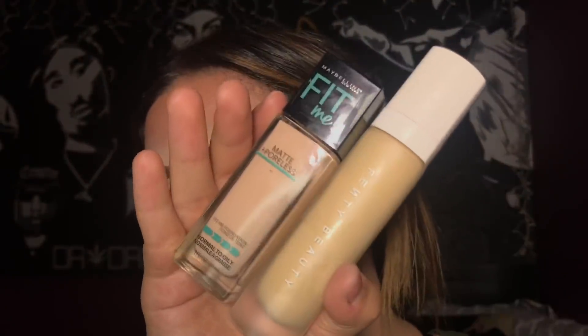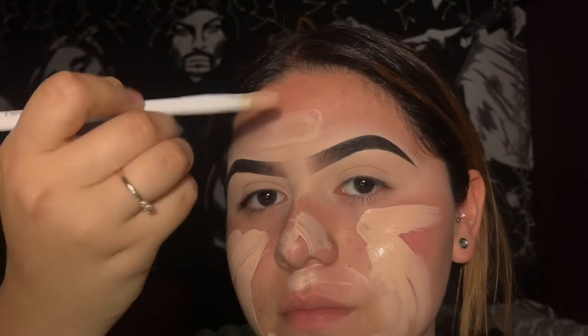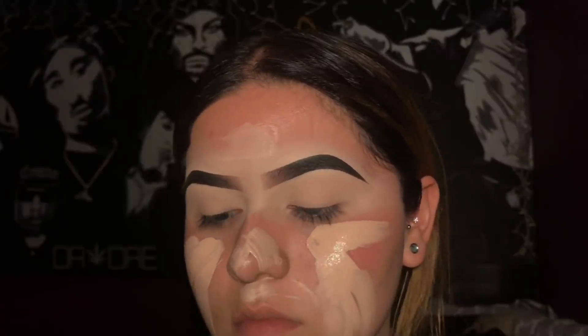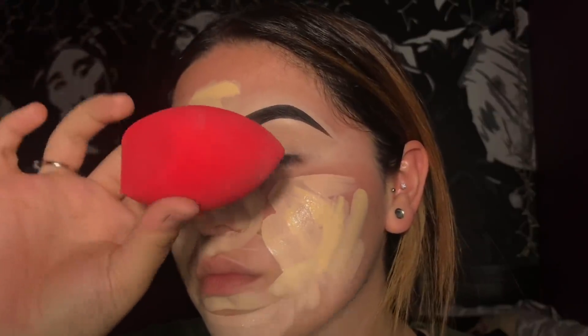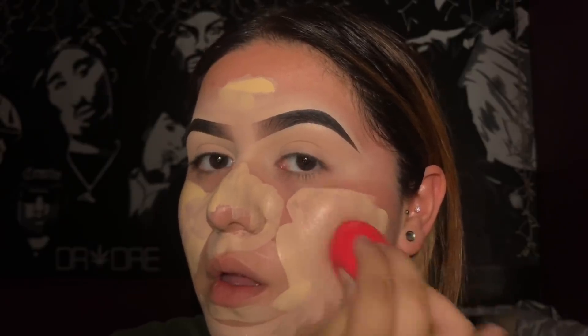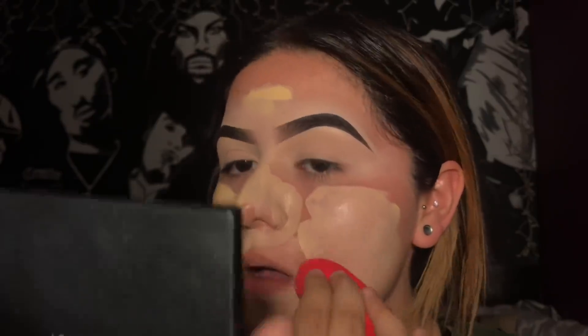I like to mix these because one of them is a little too pink for my skin and the other one is too yellow, so I mix them together to make my perfect color. It might not seem like my actual skin color but after I bronze up it goes really well with my neck. I'm applying it with a Wet n Wild concealer brush. Now that the foundation is all over my face I'm going to take this Morphe sponge — it's the contour one — and use it to blend everything out.